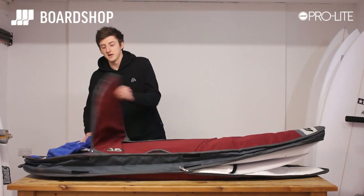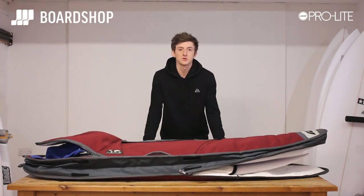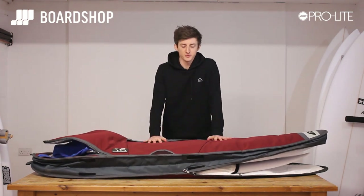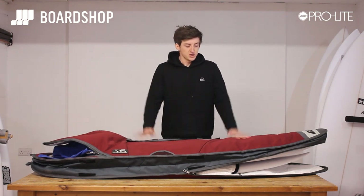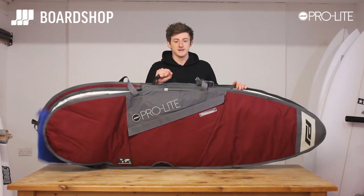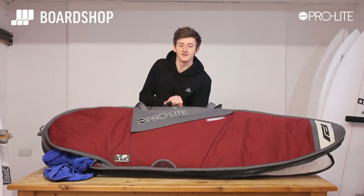Why that is important: in America you get charged for the amount of boards you've got. In the UK you can hide a board from your partner — we all have to, we all do. It shows as a double, works as a triple, and it is super light. A massive bag — even small guys can carry it one-handed.